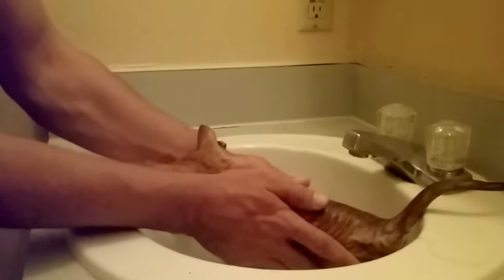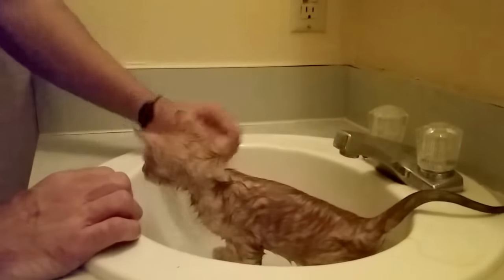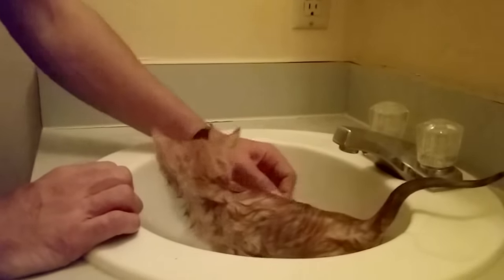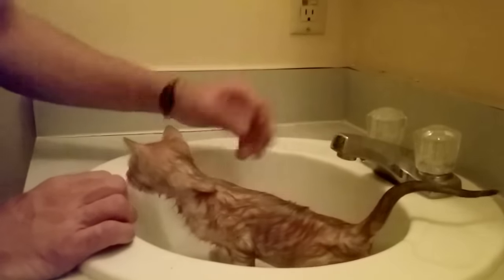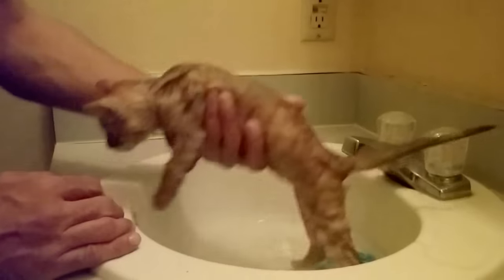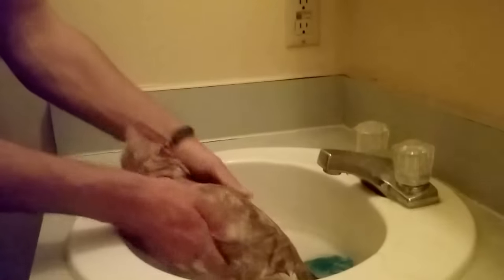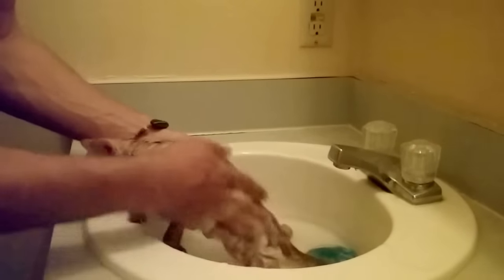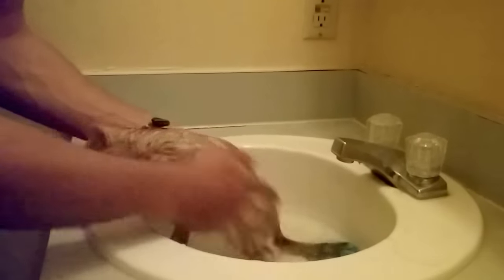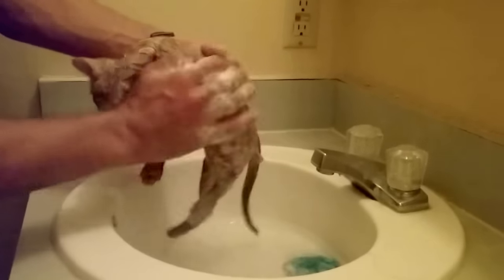Once you've gotten the kitten fully wet, go ahead and let it sit in the sink. It'll examine the situation again — it understands you're not hurting it. If you take your time, it'll make her comfortable for a future bath. I'm going to use some Dawn dish soap, letting the kitten sit while I keep most of her body in the water and get the Dawn dish soap everywhere I can.